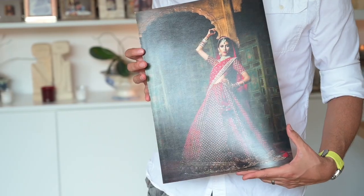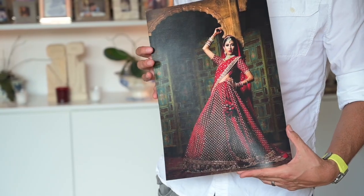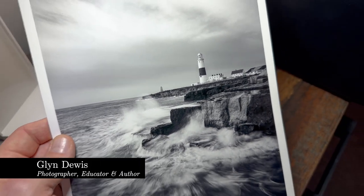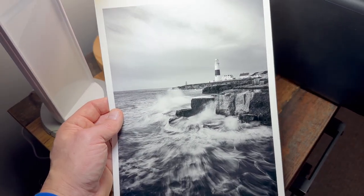The Barreta Rag 310 has a wonderful satin finish to it. It just feels superior and the depth of color that has been achieved here is fantastic. The detail is spot on and the shine to the paper, although there, isn't distracting in any way.